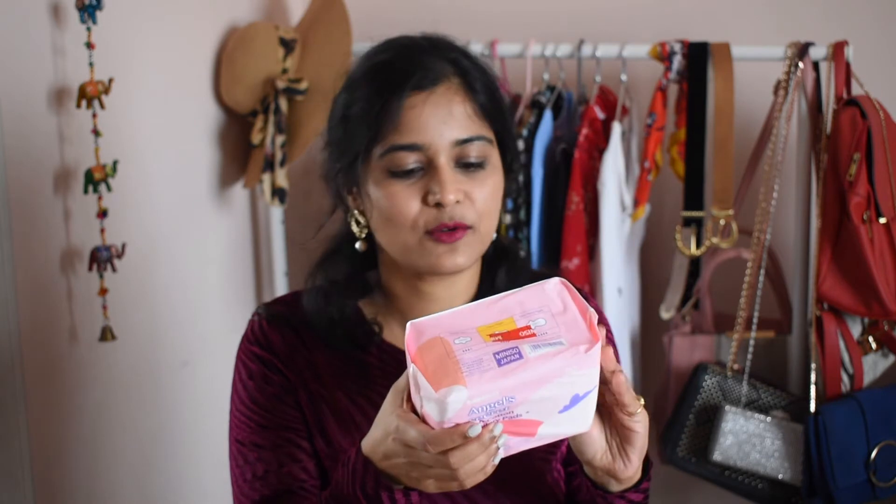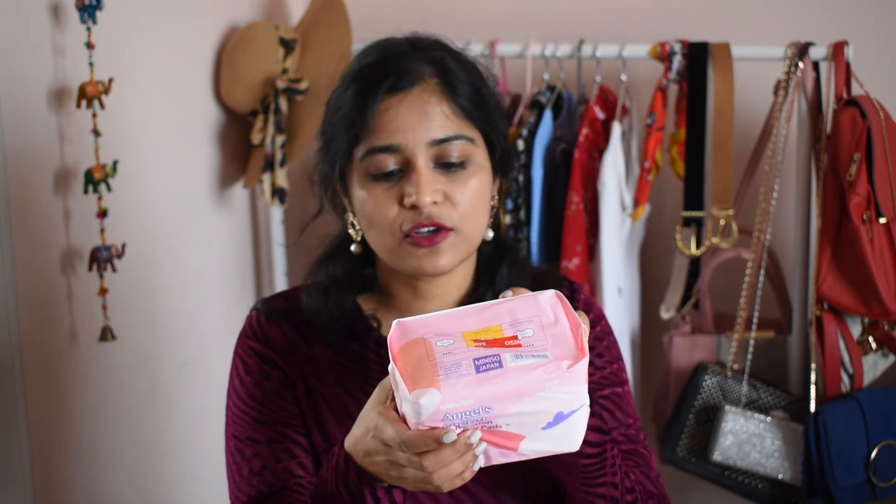They are very affordable — other brands cost a little bit more. These are made out of cotton and are gentle on the skin, absorbent, and breathable. I highly recommend you try out Miniso sanitary napkins, especially if you have sensitive skin or are rash-prone.